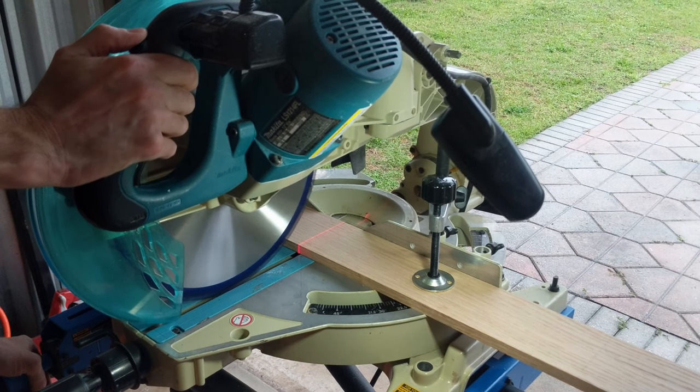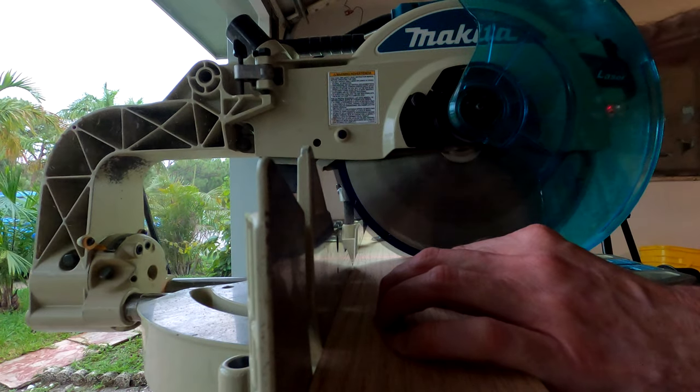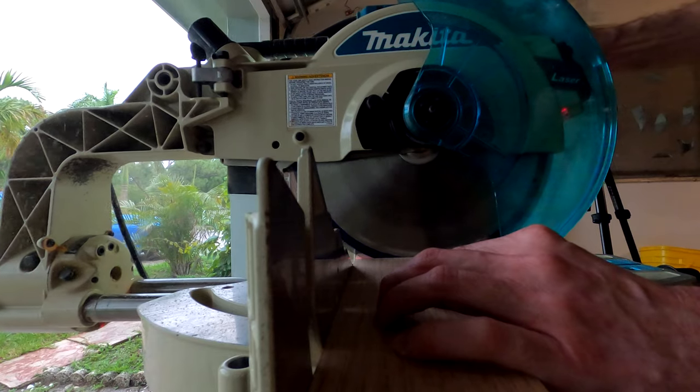I should mention that I didn't invent this idea — I've seen something like this on the internet before. My plan is to make four hanger bars, two for each of the cabinet doors.